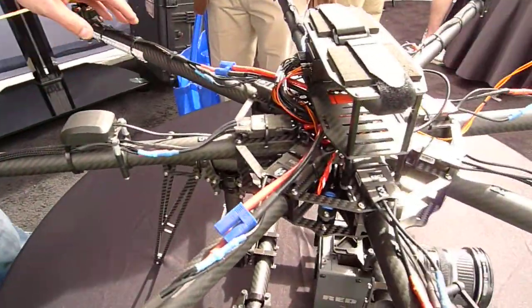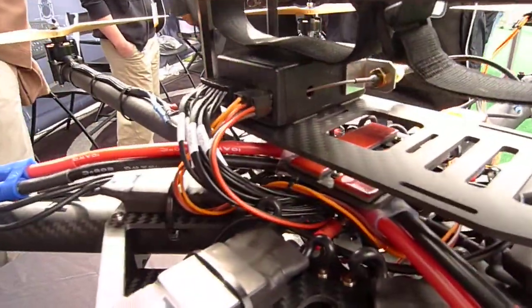Patched on the bottom is our Mobi MR camera mount with the Red Epic.